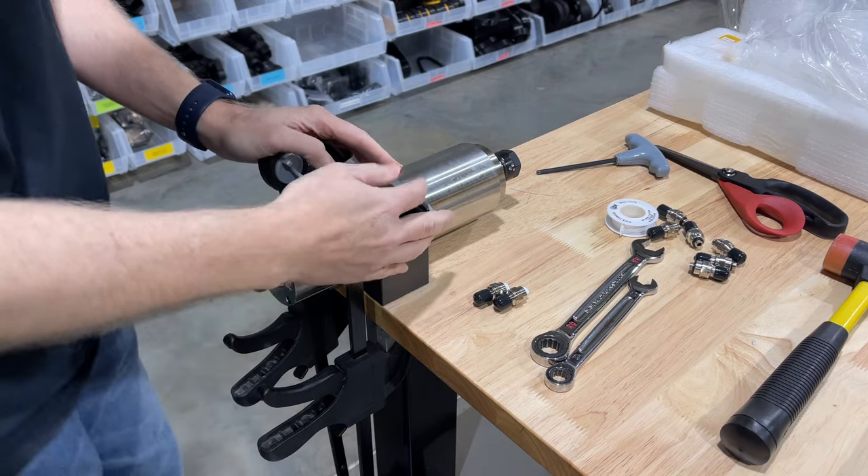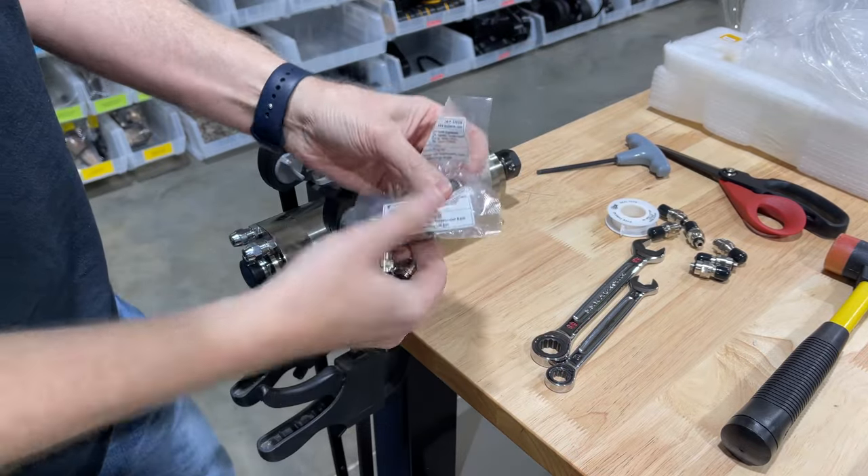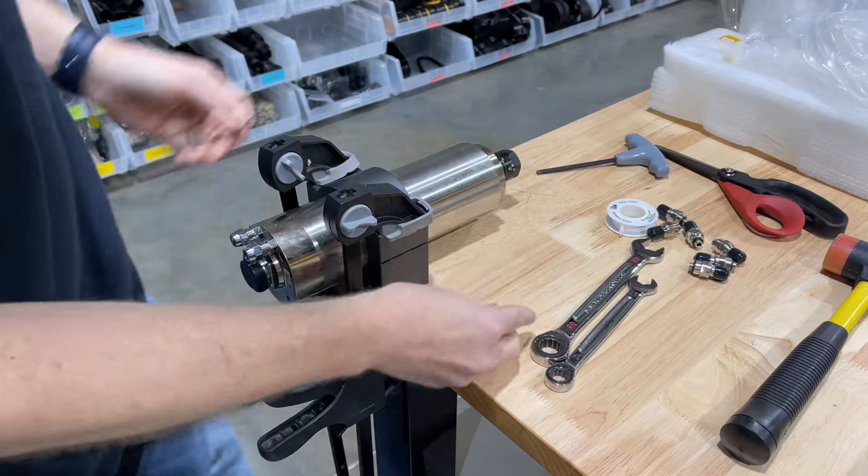Hey guys, I wanted to give you a little overview in case you were buying our cool connectors separately and wanted to install them on your own motors. Installation is super easy.